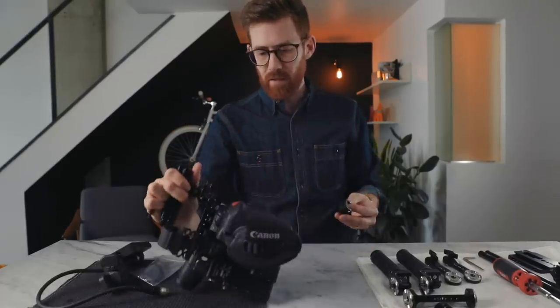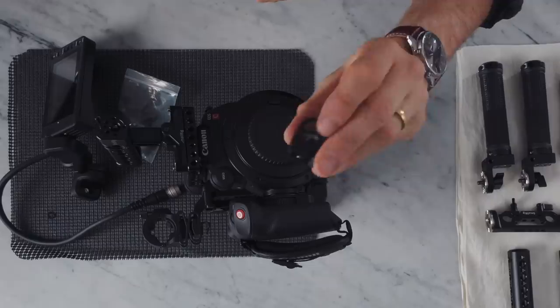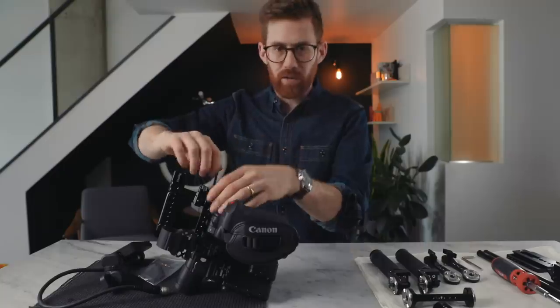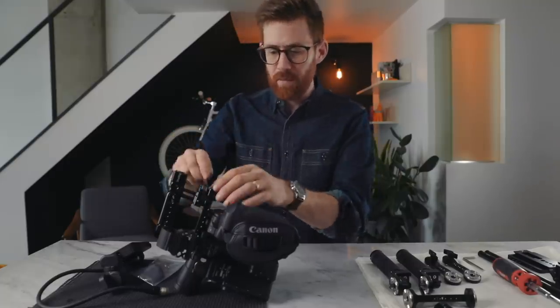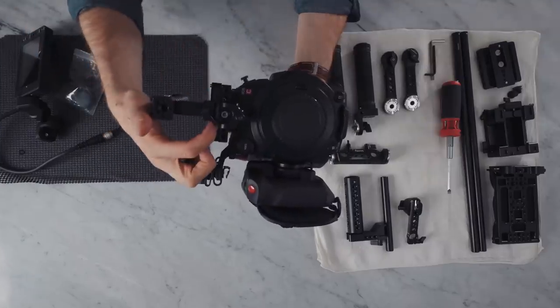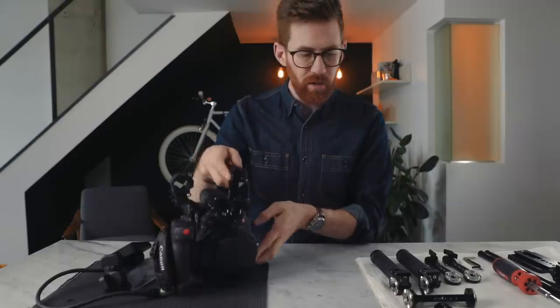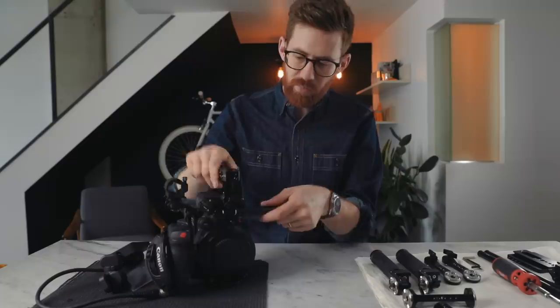I also like that you can move the weight forward and backward so that, depending on the weight of the lens, the balance is right. Next, let's get the monitor mounted. This is the one piece from SmallRig I'm probably least happy with. It mounts a little 15mm rail to the front to hold the EVF — a smart idea in theory — but in practice no matter how much I've tightened the screw, it eventually comes loose every time. So I don't really trust it. I'll be on the lookout for a better EVF mount.